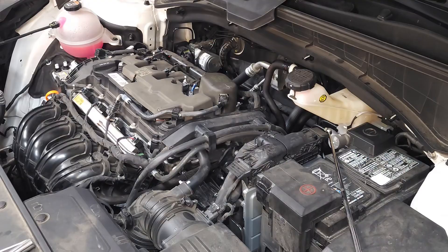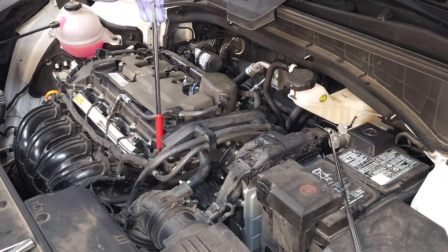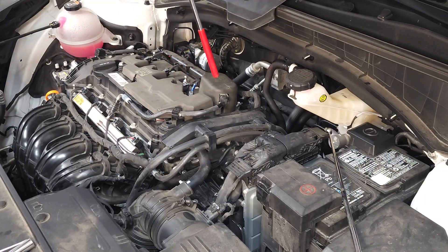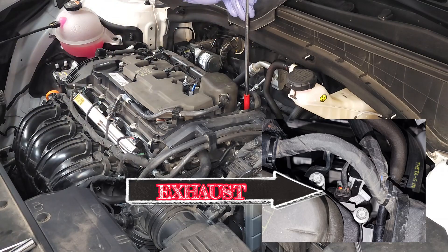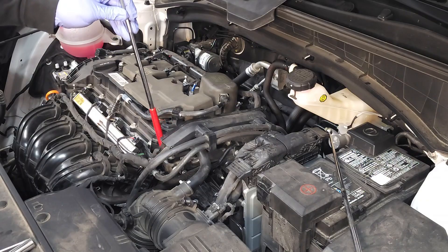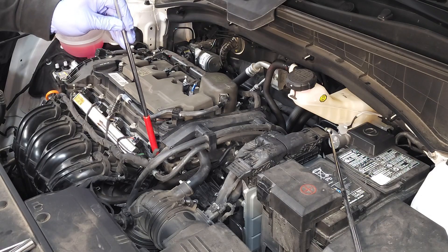There are two camshaft position sensors. The intake camshaft position sensor is mounted to the engine block and located right here — you know it's the intake sensor because it's located closest to the intake manifold. The exhaust camshaft position sensor is located just on the opposite side of the engine block, the opposite side of the valve cover, closest to the exhaust manifold. For this demonstration we'll be removing the intake sensor, but both sensors can be removed in the same manner and both sensors have the same part number.